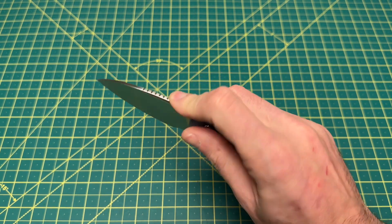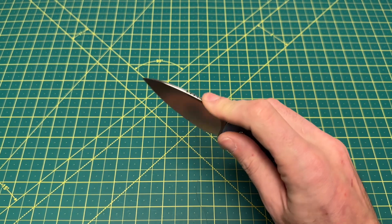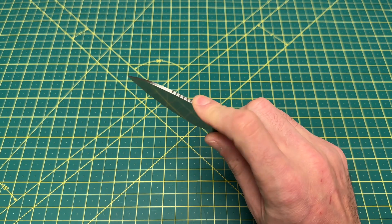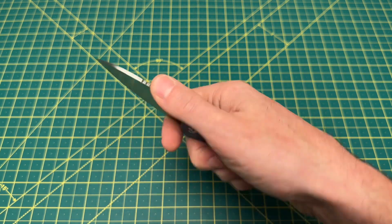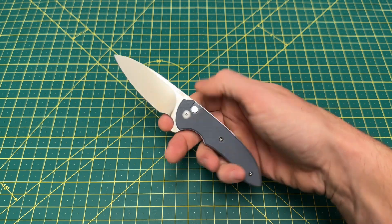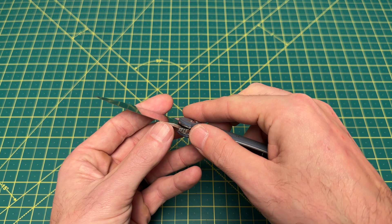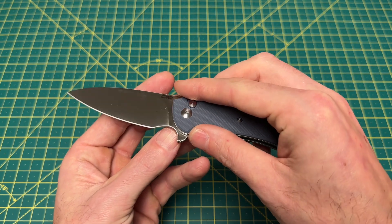Not a bad thing, but I kind of look at jimping as either aesthetic — which aesthetic isn't a bad thing — but more than anything I want it to be a little more functional and provide a little more grip. I really don't get much grip from it, but it still looks kind of nice. That blade stays nice and thin all the way behind the sharpened edge, so it should be a pretty nice knife to sharpen.